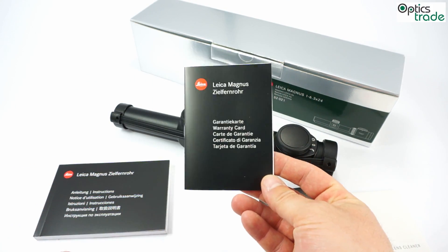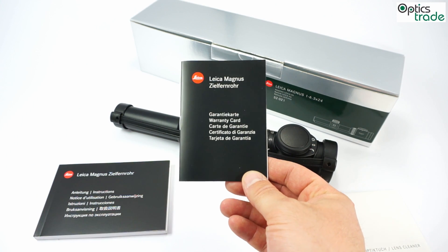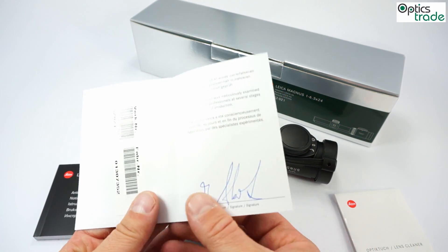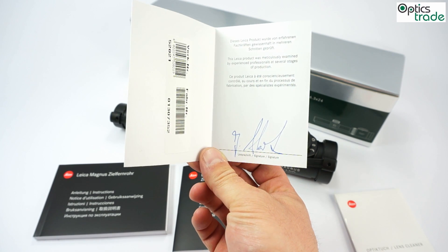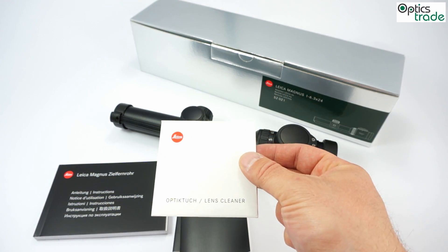You get a warranty card — the warranty is valid for 10 years. This card also gives you all the information on where you can claim your warranty. You also get a test certificate, meaning each scope is checked and tested before it leaves the Leica factory in Wetzlar, Germany. You also get a small cleaning cloth for lenses.